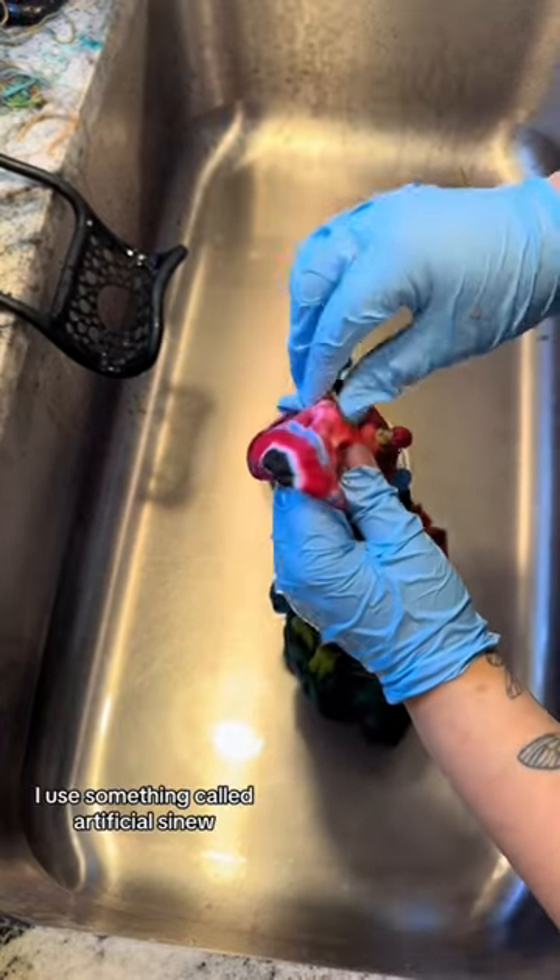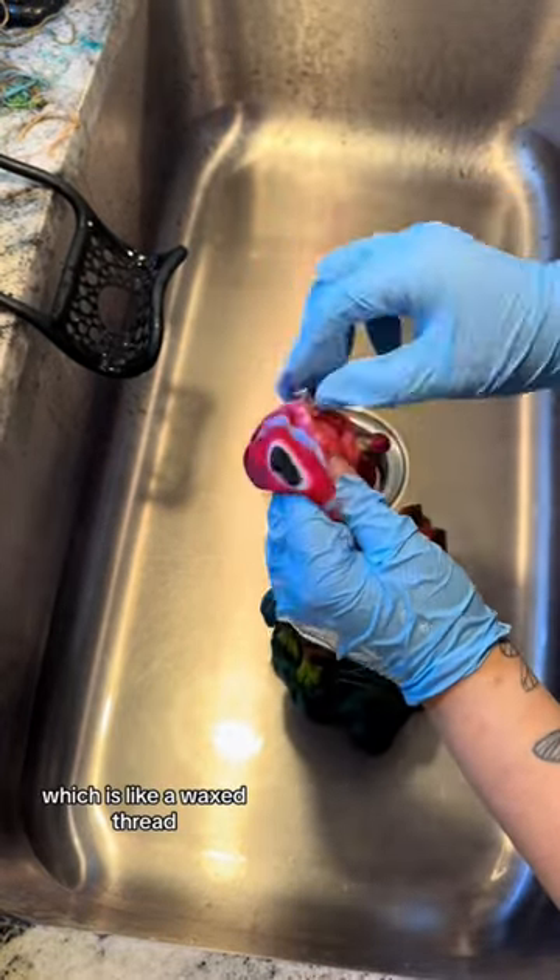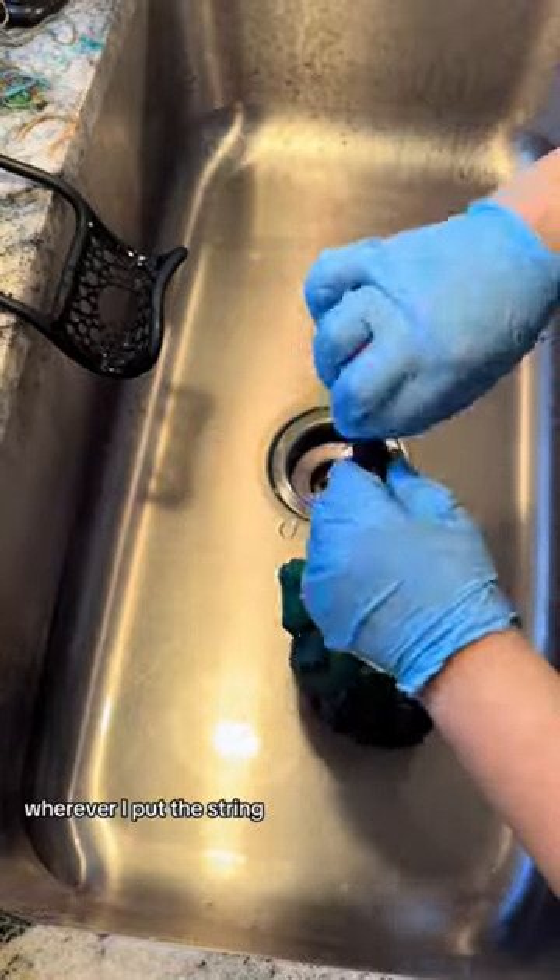I used something called artificial sinew, which is like a waxed thread, and it leaves me with a white outline like you just saw wherever I put the string.